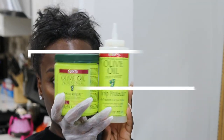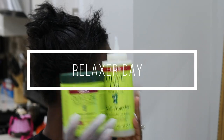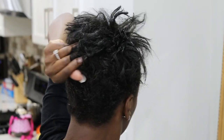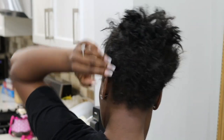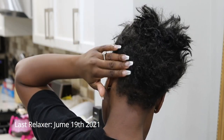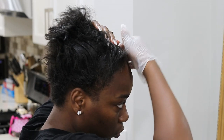Hey guys, welcome back to my channel, it's your girl Roxy. For those of you who are new, today is relaxer day. My hair is four months post-relaxer. I've been wearing wigs all summer, and I thought since I've been wearing wigs I don't need to relax my hair. My hair has grown quite a bit, so it's time for a relaxer.